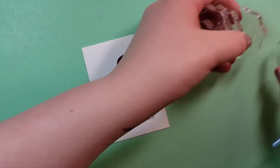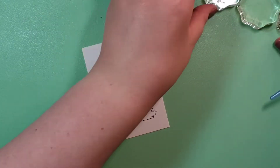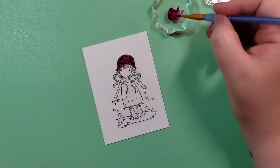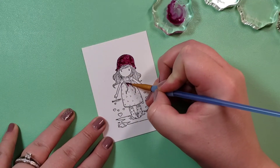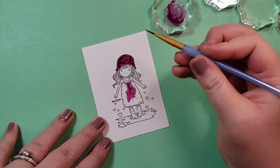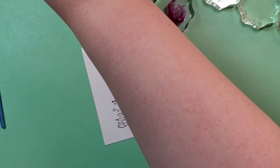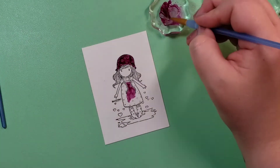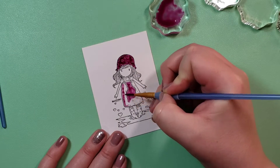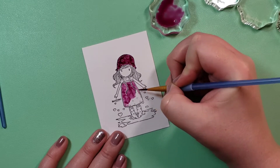I'm going to use these tiny Lawn Fawn stamp blocks to mix paint on and dilute, instead of the plastic watercolor paint palette that I forgot I owned. So we're going to use these stamp blocks instead. I just want to practice and get better, and that was partially the reason for Watercolor Wednesday — to practice and use many different forms of color for watercoloring. In this case, it's a watercolor palette.